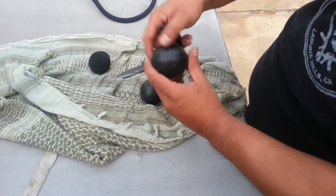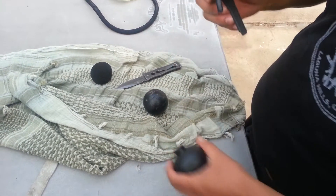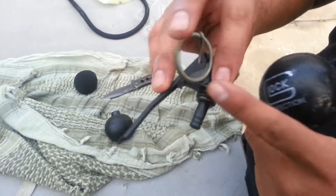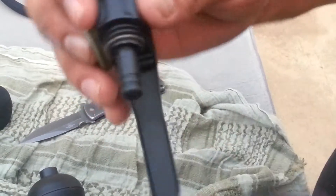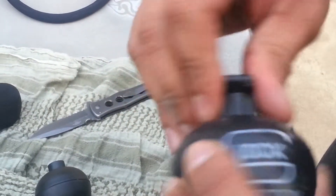And what you do is you unscrew this — you have to have one of these, probably get it at a surplus store or something online. And this is your pin and everything right here. All you do is squish it in there like this, really simple.